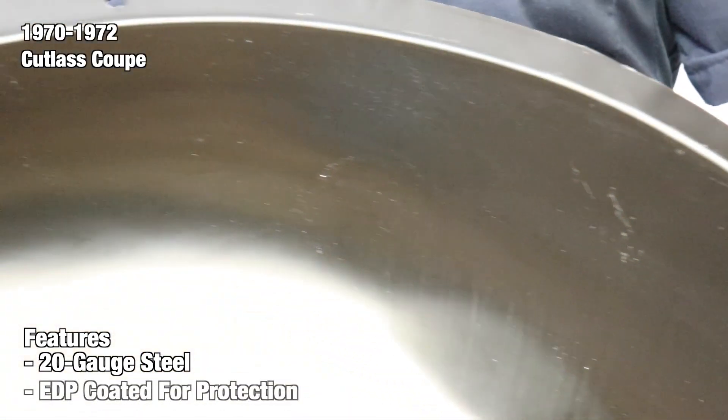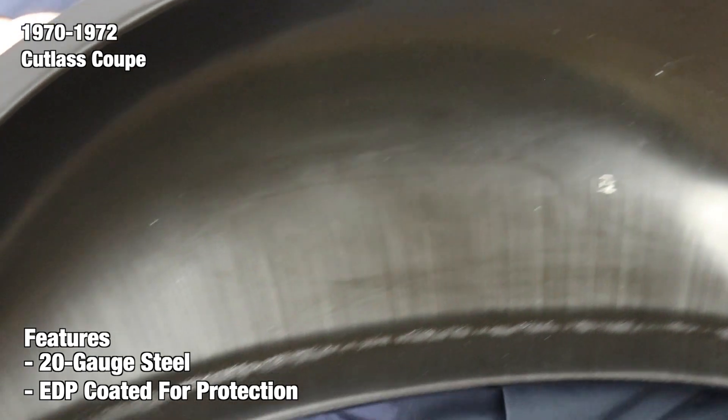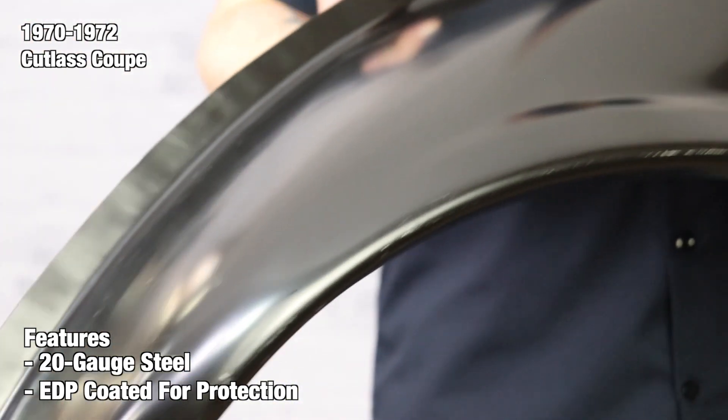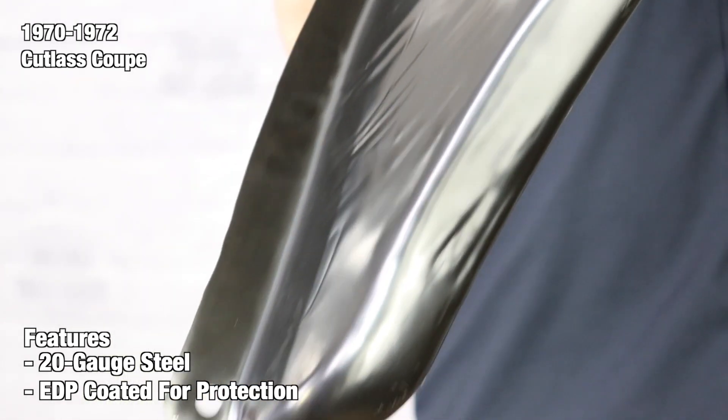At the end of the production line, each wheelhouse is finished with an electric deposit primer, also known as an EDP coating. EDP coatings are used to protect against rust and corrosion, so you have ample time to prep and paint your part without worrying about potential rust.